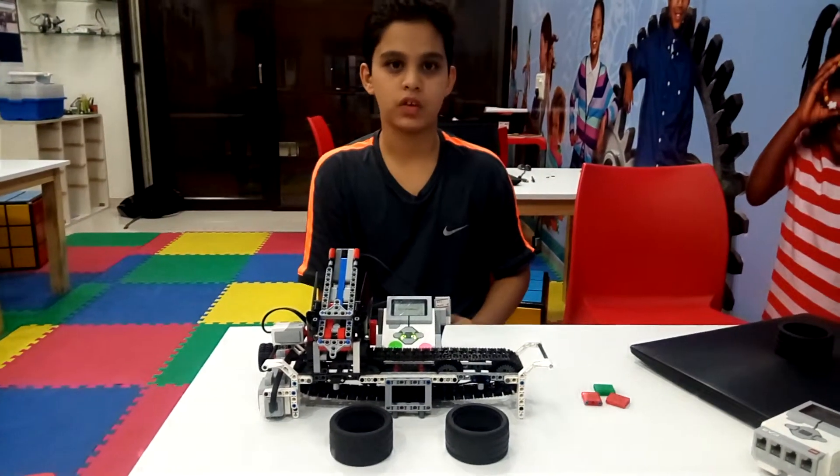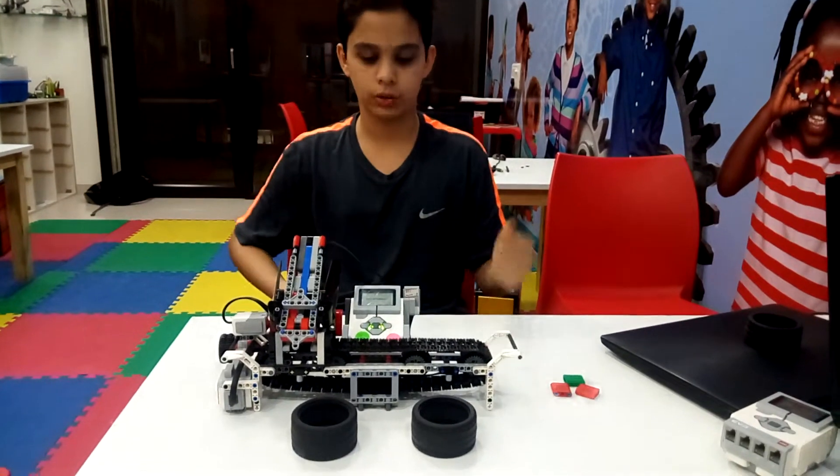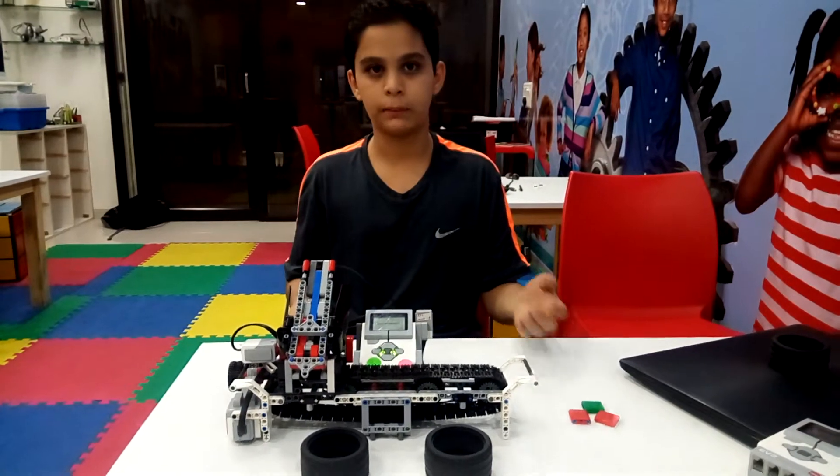Hello friends, I am Akahar from RoboFram Lab India, Ahmedabad, and today my project was to make an industrial tool called the Color Sorter. It sorts different colors like red, green, yellow, and blue.